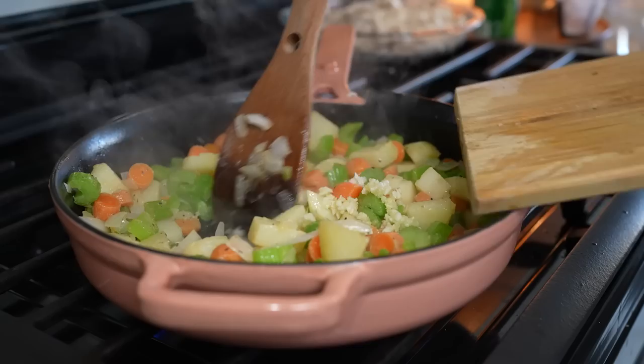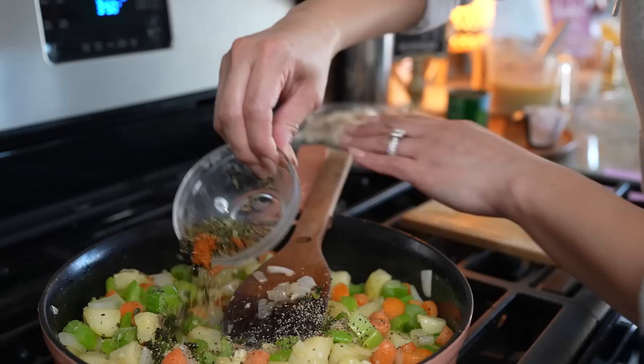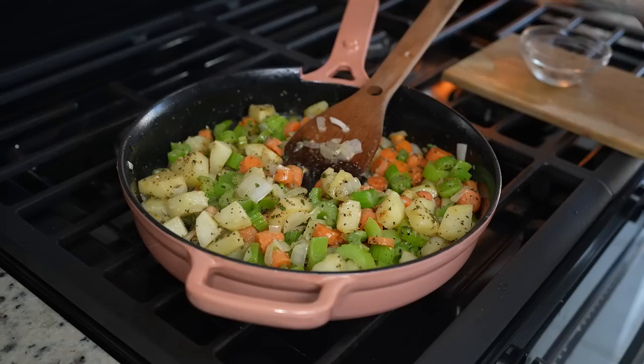After two minutes, we're going to add two minced garlic cloves. Give it about 30 seconds. Now we're going to add fresh thyme, sage, black pepper, and I'm going to be adding a little bit of Old Bay seasoning. Let me tell you it already smells delicious. Just mix it all together and give it about 30 seconds.